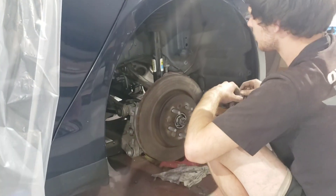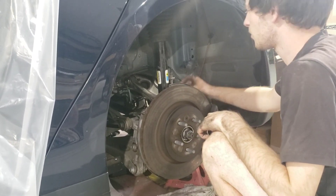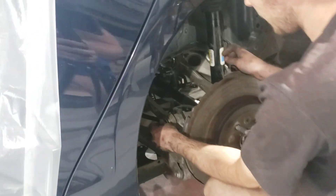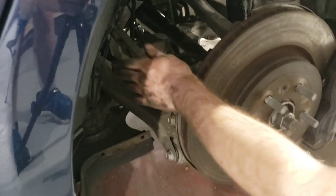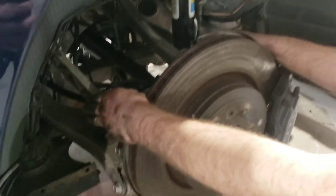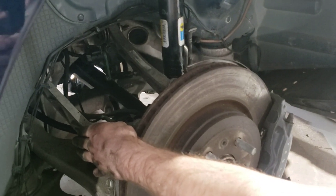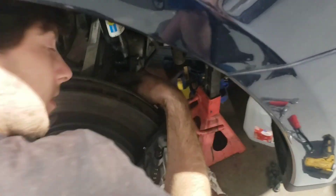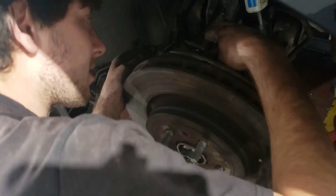Next, we will go in and remove this bolt right here. This bolt, which I believe is a 19 — actually it's a 21 — and the bolt on the back of this upper control arm link. So it's going to be this bolt, this bolt, and this bolt.